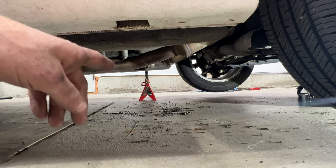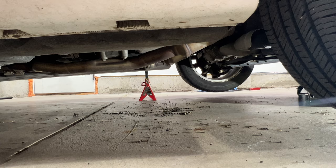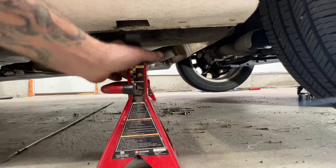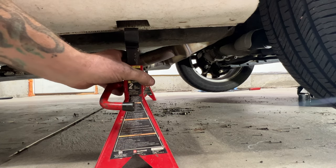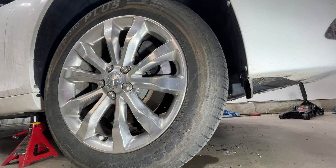Take a jack stand — you can see I got the other side already set up — and go right underneath this little area here. Now go ahead and lower it. Grab a 22mm and let's remove our lug nuts and then our wheel and tire.